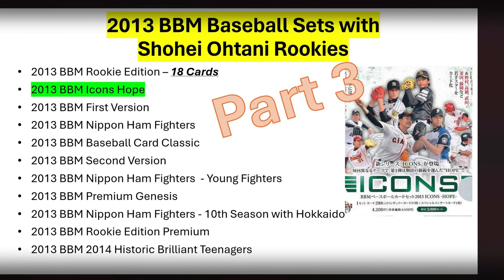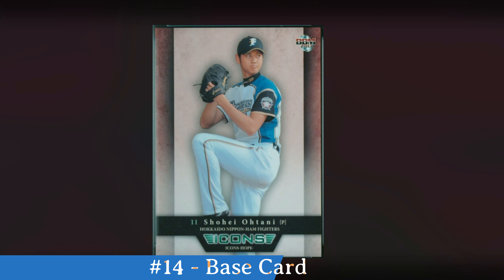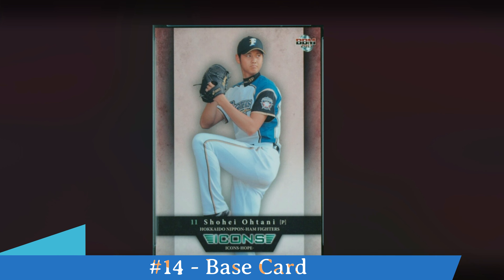In part 2 I did a highlight video of the 18 cards in the 2013 BBM Rookie Edition, and here in part 3 I'm going to highlight the 8 different cards that you can get in this 2013 BBM Icons Hope Set — you can see the Icons Hope Set box art to the right of the screen. This set is unique: it was a boxed set containing 27 regular cards and one special insert card. This set was limited to 3,000 sets, and you are guaranteed all 27 base cards in each set.